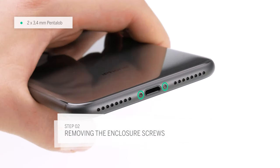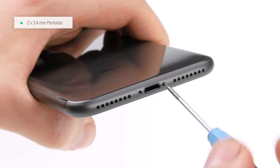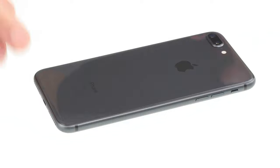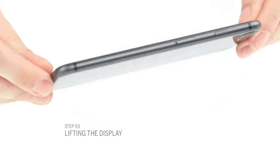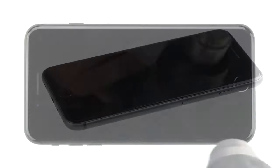Now you can remove the pentalobe screws. To soften the display glue, use a heat gun or a hairdryer. The glue is around the edges of the display. Heating lets you remove the display more easily.